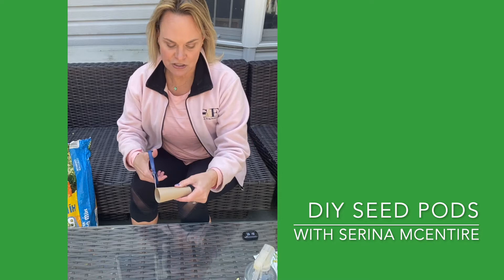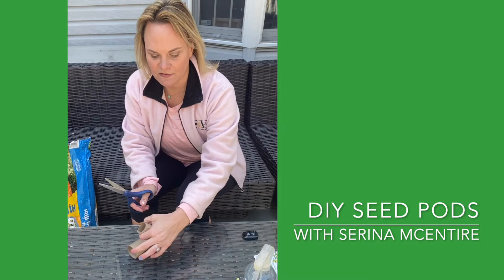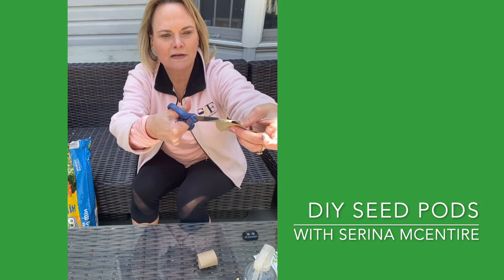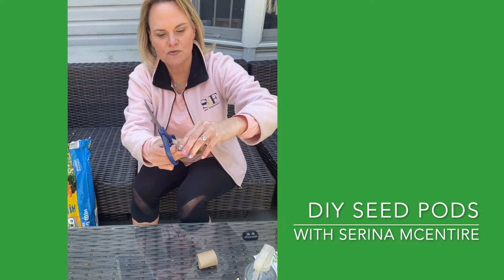What you're just gonna do to start with is cut your tube in half. It doesn't matter if you crush it down — it's gonna be perfectly fine. Then you're gonna squish it and cut off maybe about half an inch or so on each of the sides, squish it again, and go in the other direction.